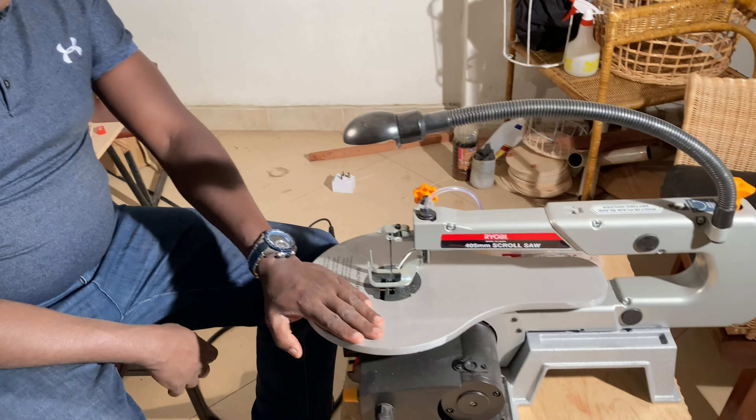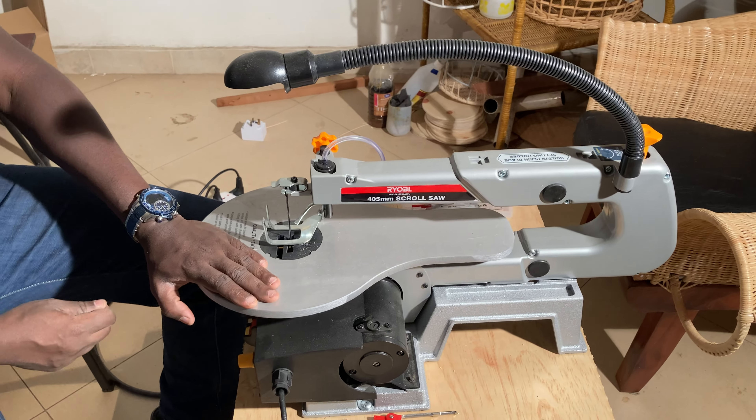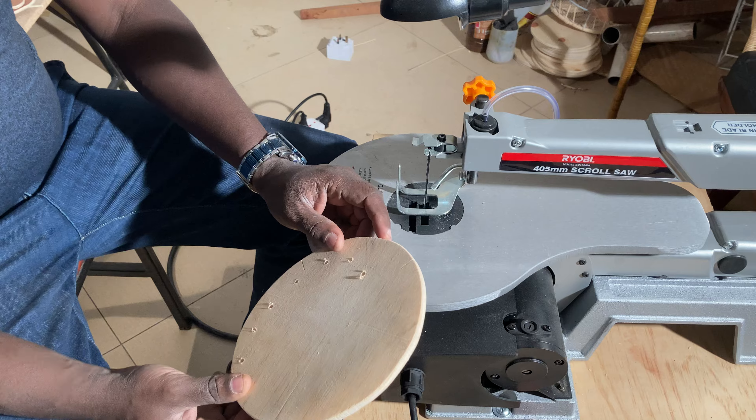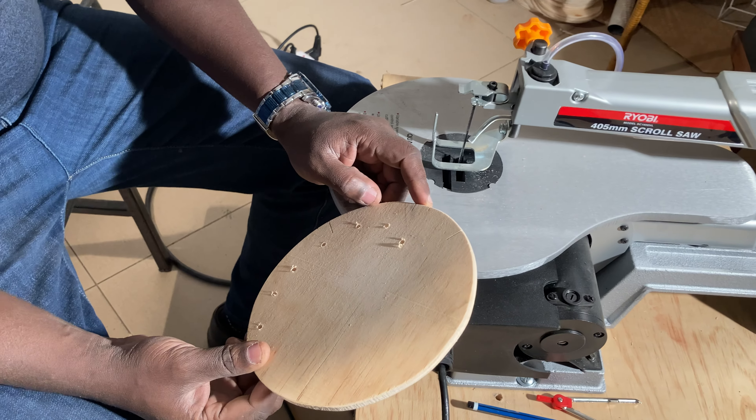Hi everybody, my name is Oscar Kibet. Today I just unboxed what you call a Ryobi scroll saw. This is how the machine looks like. The advantage with this machine is that it usually cuts in a precision way as compared to the bandsaw.